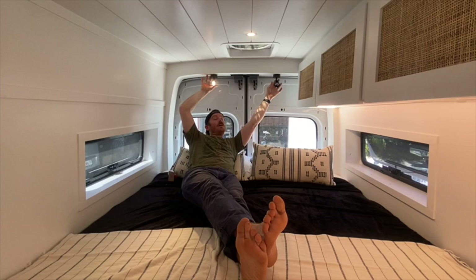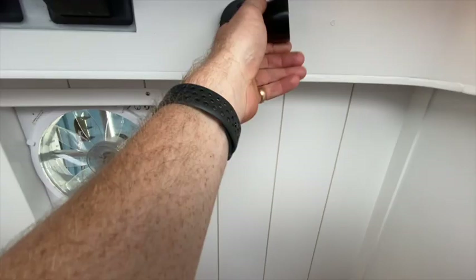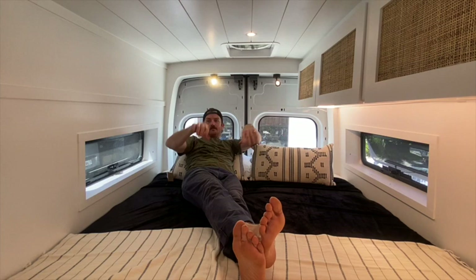We have two reading lights in the back of the van that switch on and off locally, which is really convenient. They actually pivot back and forth 180 degrees and rotate 360 degrees, which makes them super functional and flexible.